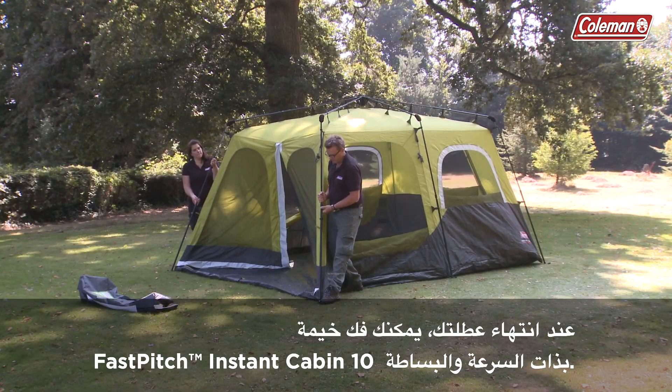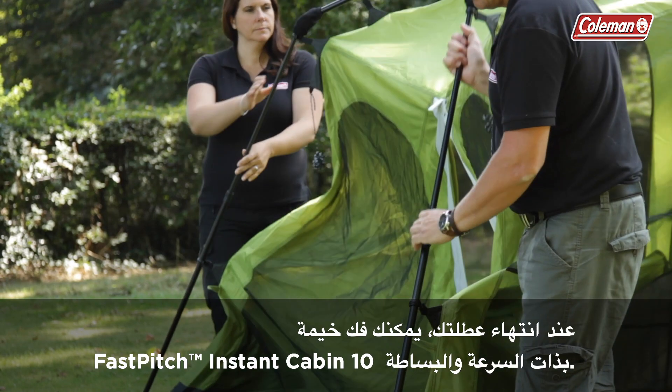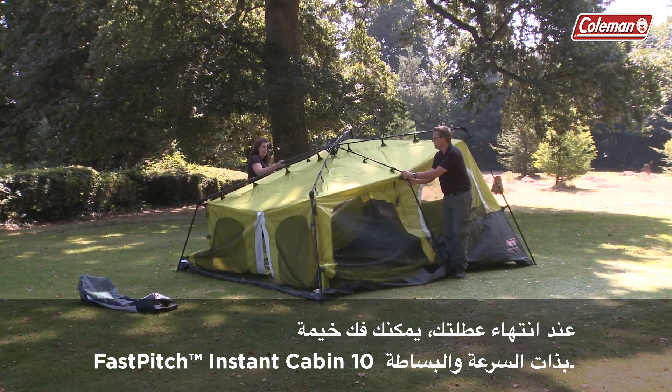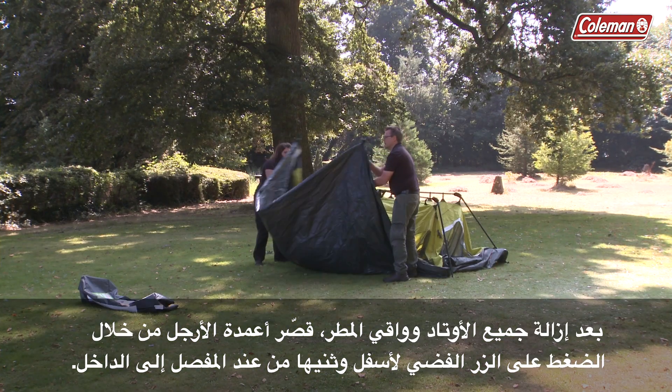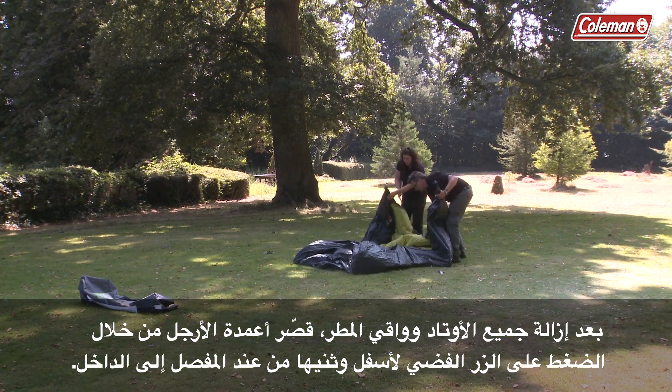When your holiday is over, packing down the Fast Pitch Instant Cabin 10 is just as quick and simple. Once all pegs and flysheet are removed, retract the poles by depressing the silver button, then fold them over and in.